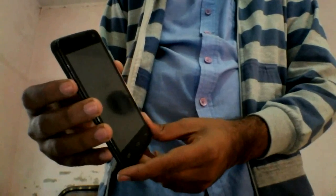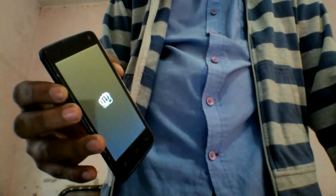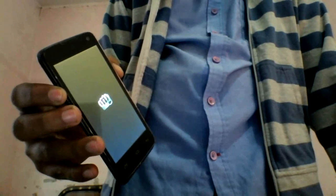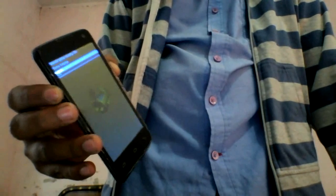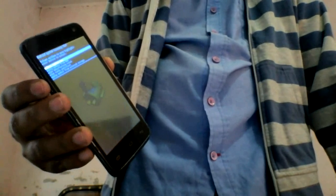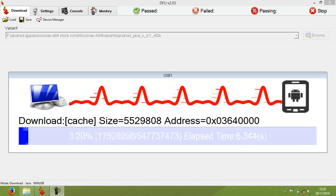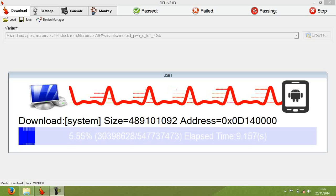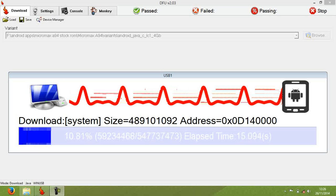Now hold the power button plus volume down button until you get into recovery mode, like this. Select language as English as I have selected. Now it will take near about two minutes, depends on your PC speed. Here it is.